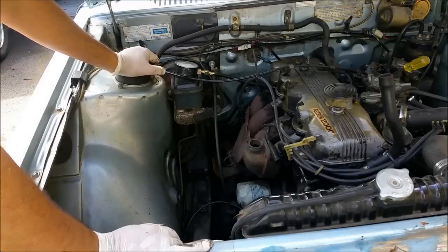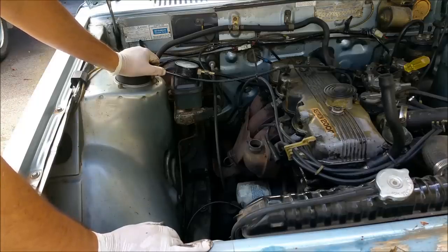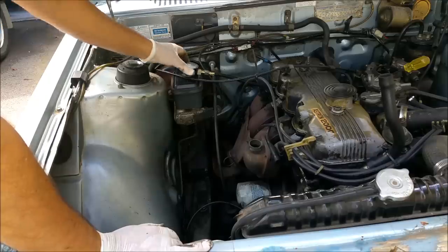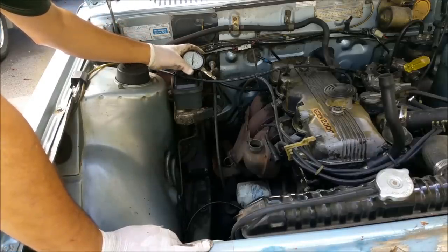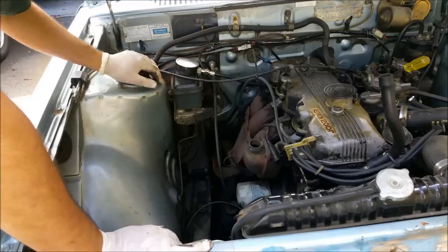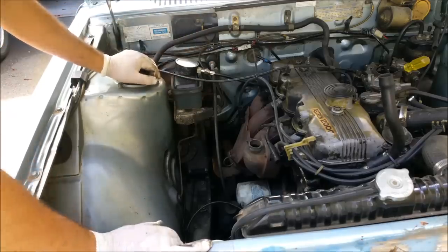So whoever thought this was a crap engine - this one seems to be reasonably healthy. You've just got to check that block for the coolant leak. I'm absolutely stoked with that. This tester is fickle - it's very, very old. Sometimes it reads low and sometimes it reads high. But whatever the case, it's going to be accurate in its variation between cylinders. So I am absolutely stoked with that.